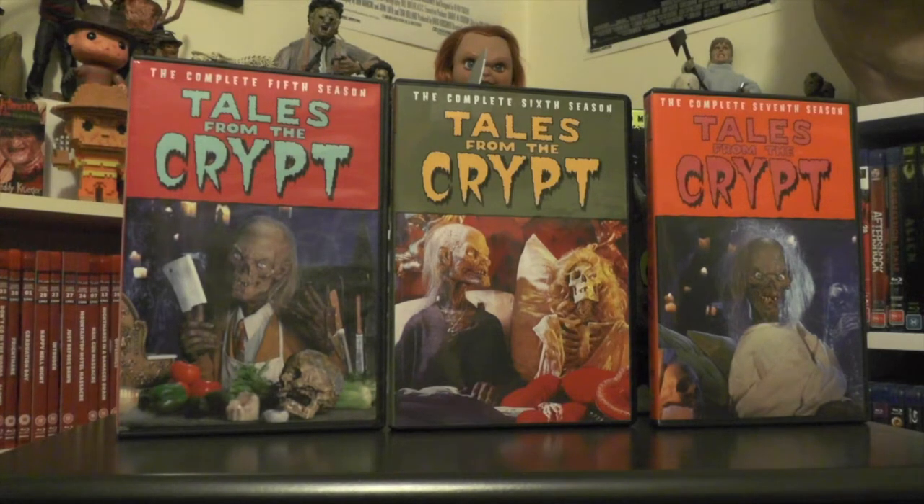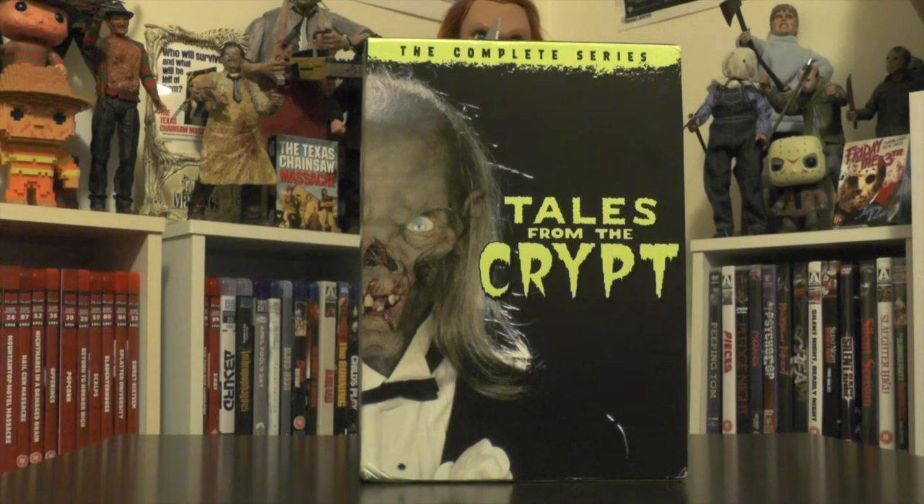So there you go — that was an overview of the complete series box set of the Tales from the Crypt television show. Brin, hopefully you've enjoyed this video and it's what you wanted in terms of a closer look at the box set. To everyone else, I hope you've enjoyed it too. I'm pretty happy with it — I think it's a pretty good box set and it's definitely worth picking up if you don't already own any of the seasons on DVD.